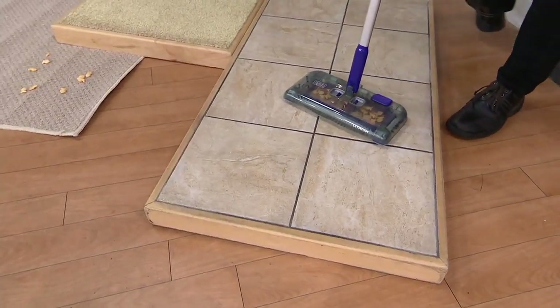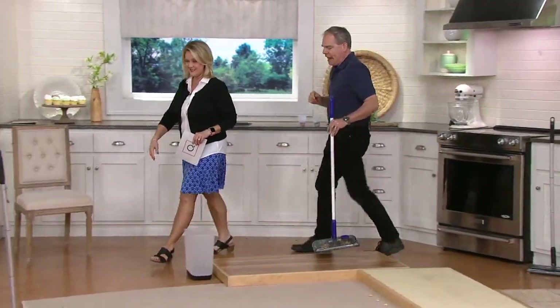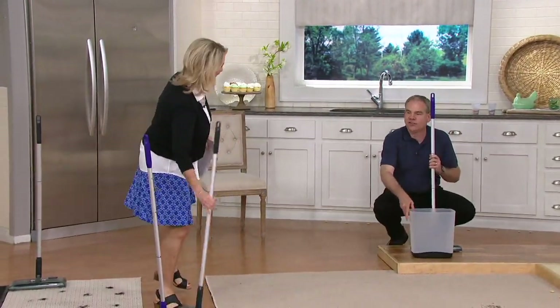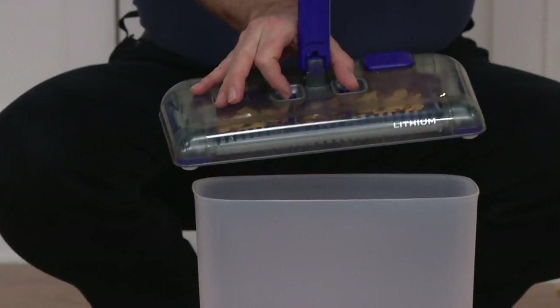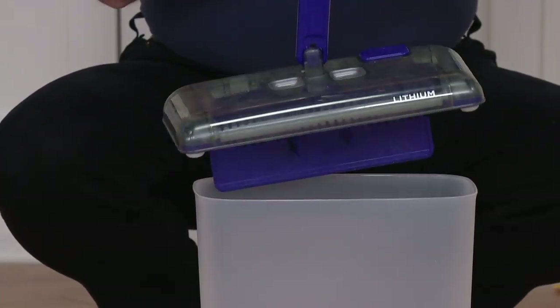The Black & Decker multi-surface sweeper, cordless and rechargeable, is doing all the work for you. Now let me show you how easy it is to empty, because not only do you not have to bend down to turn it on, but to empty it, you don't need to touch the mess. All it does is you have two little buttons on the top — use your two fingers, press it in, and there you go, the mess is gone.